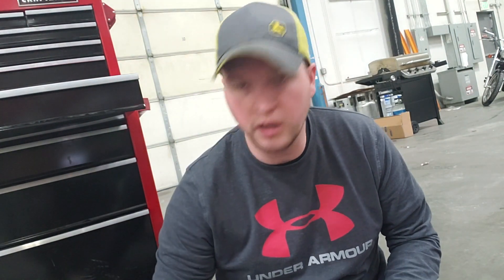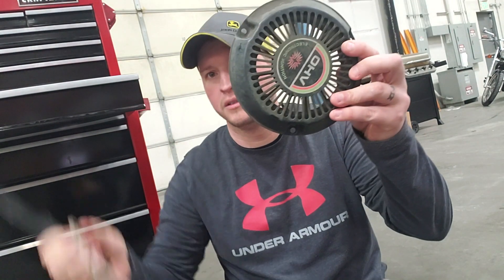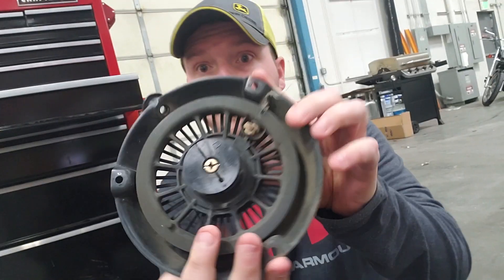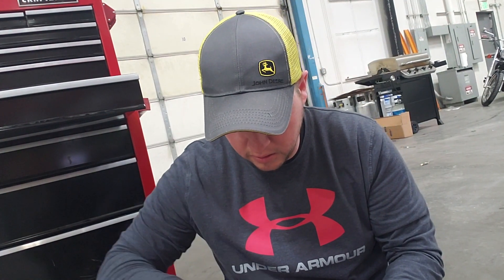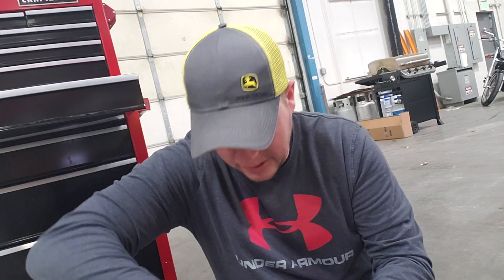So got all excited, pulling on the pull string, and this happened. That is supposed to go in here to start the mower. That has decided to break. I knew there was gonna be some work that I needed to do to this. Little project. I'll keep you guys posted on what happens with this and what happens with the rest of this mower.